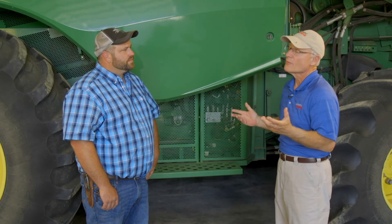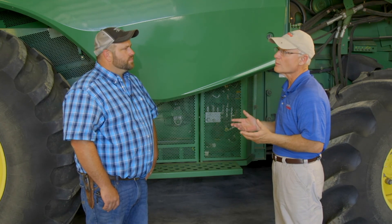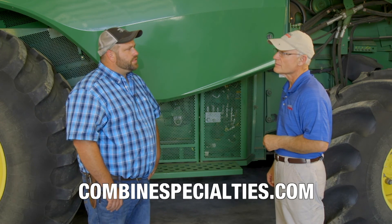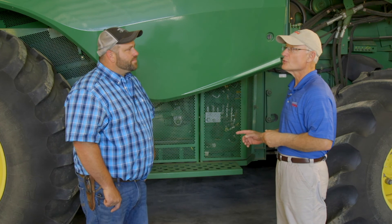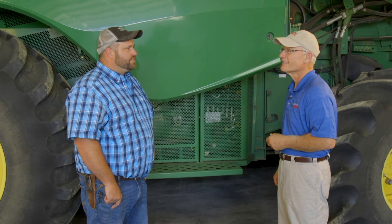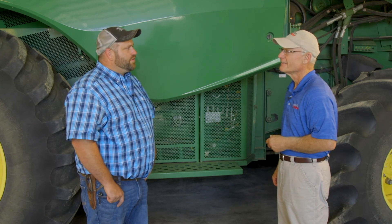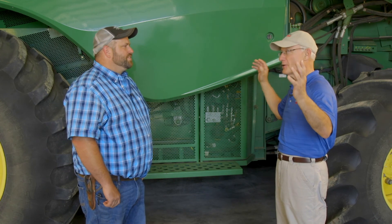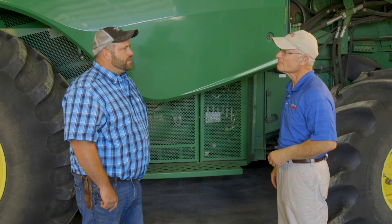For more information about Combine Specialties, the best place would be combinespecialties.com. And you don't just do combines — no, I do everything ag equipment: tractors, grain carts, anything ag related. So all your repair and maintenance needs in Western Kansas and Eastern Colorado — engines, transmissions, you name it.